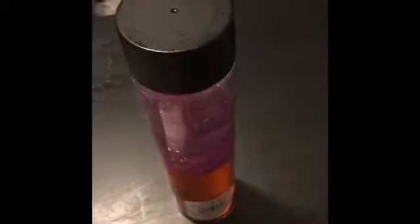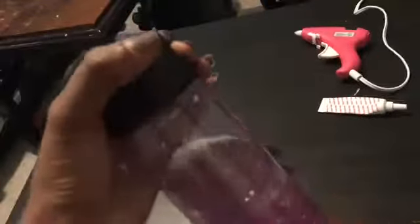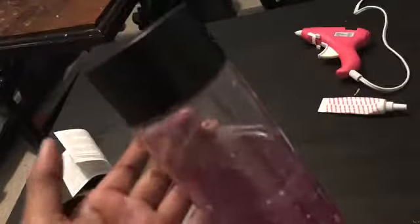I want to make sure the top is tight so my sister doesn't spill it everywhere, so I'm going to hot glue the top. I just hot glued it on. Make sure that if you're also hot gluing it, either an adult or somebody knows, so that you don't hurt yourself. Just want to make sure it stays on for a bit while it dries — it dries really quickly, so be careful about that.